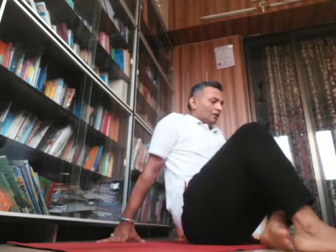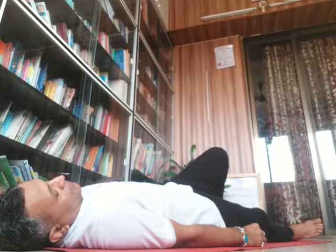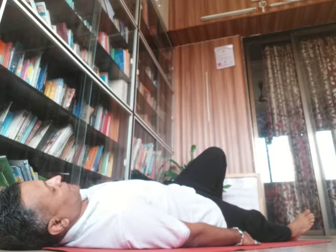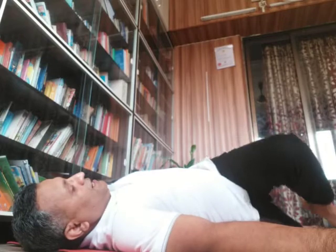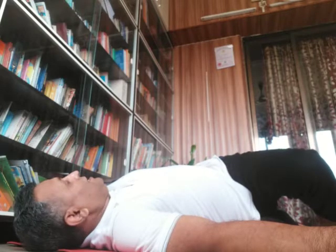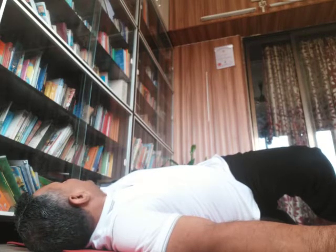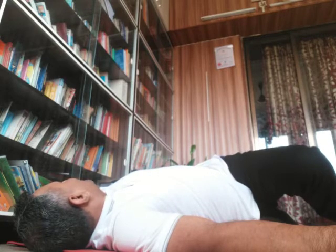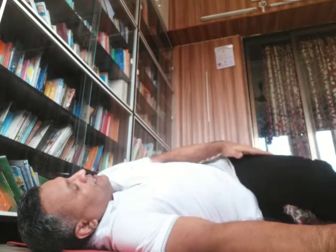The next preparatory pose is Supta Ardha Machindrasana, also known as Ardha Markatasana. Lie down with hands straight, perpendicular to the body. Bring the left leg to the right side and look toward the left. This gives a stretch to the abdominal muscles and thigh muscles.